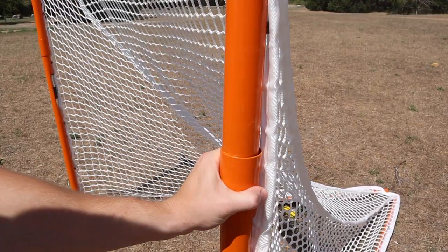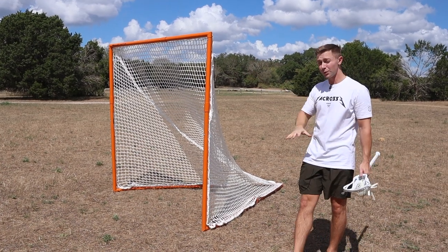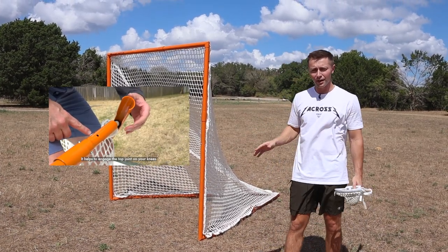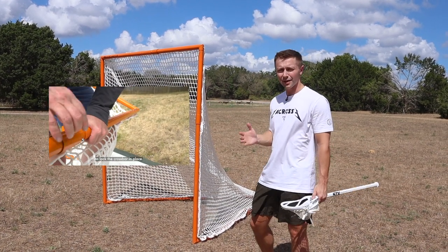The net itself comes entirely pre-strung. You just need to tie in and fasten the corners of the net to the goal. If you want to see the entire assembly video, Rage Cage has a great video on their channel — I'll link that in the description below. My experience with it: super easy, convenient instructions, and I was able to get the whole thing set up in about 15 to 20 minutes.